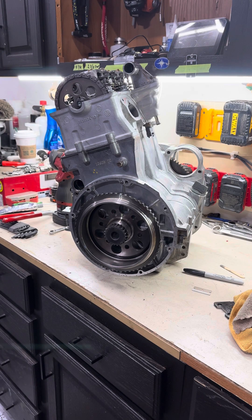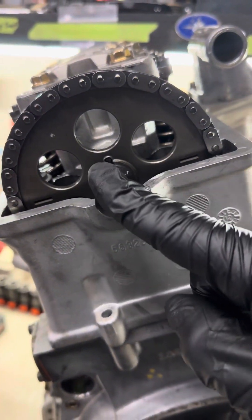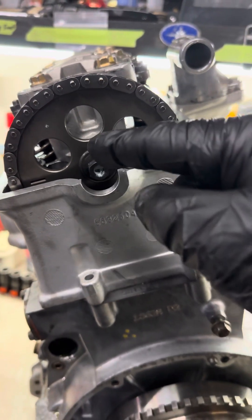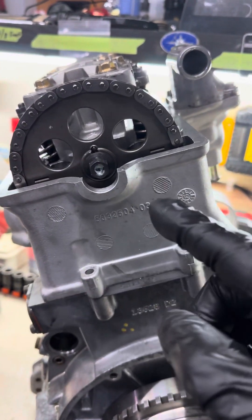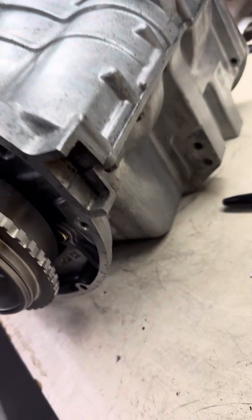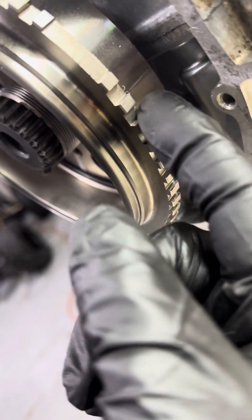Today I'm going to show you how to set timing on a Polaris Sportsman 850 CC engine. Once you assemble the engine and you're ready to install your timing chain, there's this dowel here — you spin the camshaft so the dowel is pointing at 10 o'clock.